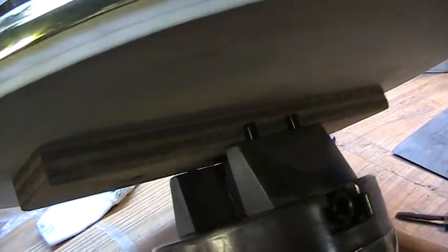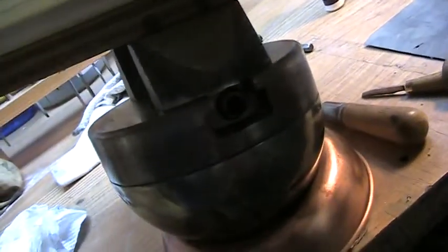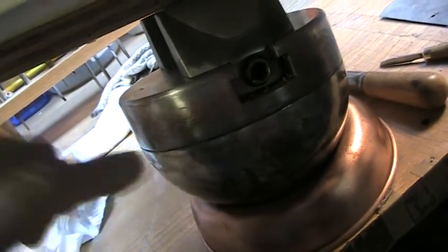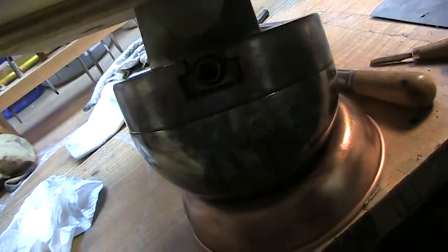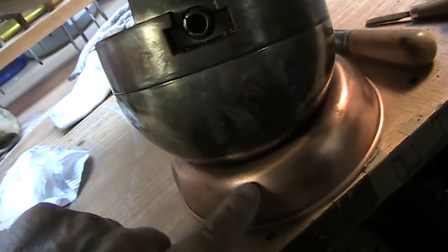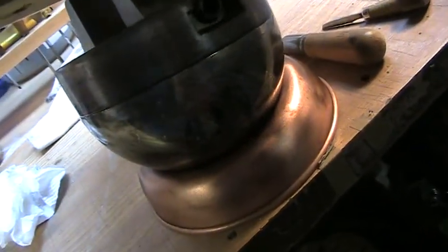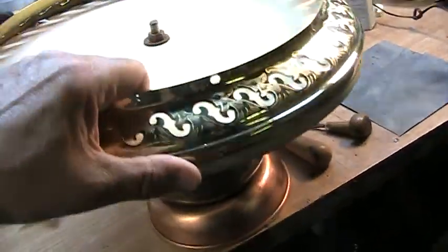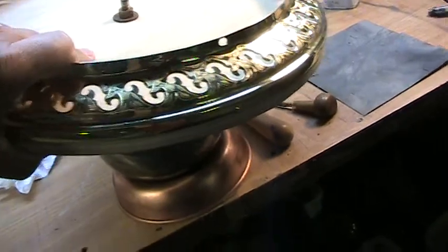You can see how I can hang on to it. The vise itself spins on this axis here, and then it's round on the bottom in this round cup that holds it, so I can move this into any position I need to do my hand engraving. That's my setup.